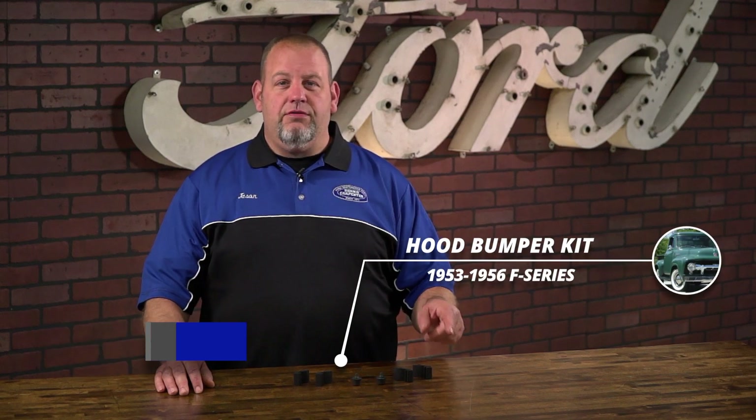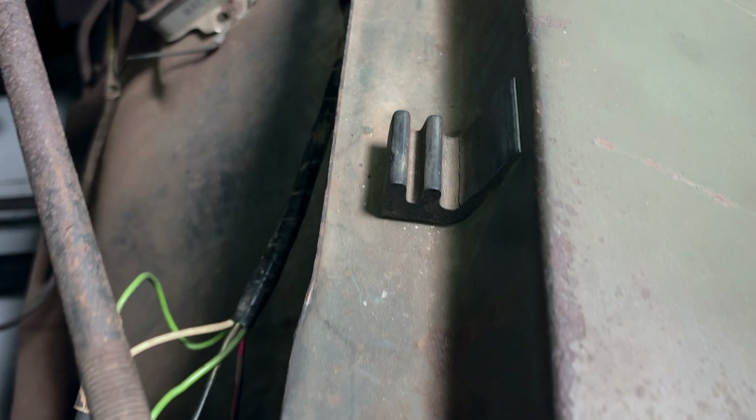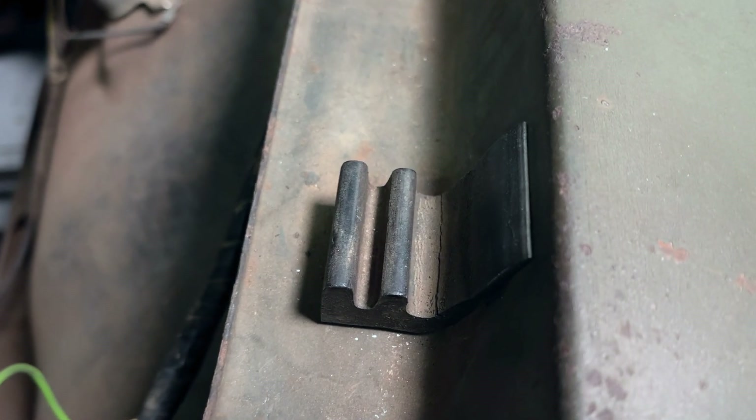Hi, it's Jason from Dennis Carpenters. Today we're going to take a look at our hood bumper kit for the 53 to 56 F-Series trucks. Like most original rubber parts, the hood bumpers on the F-Series dried out, cracked, and crumbled.